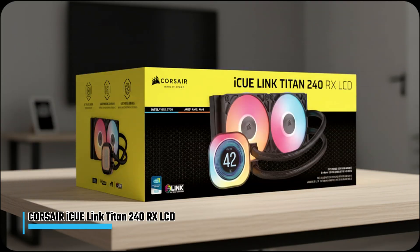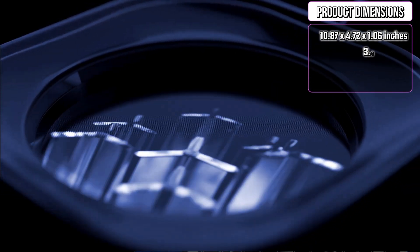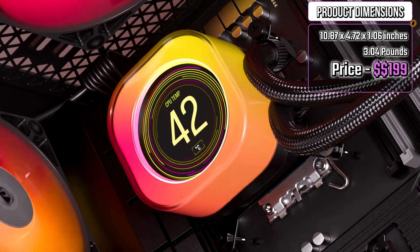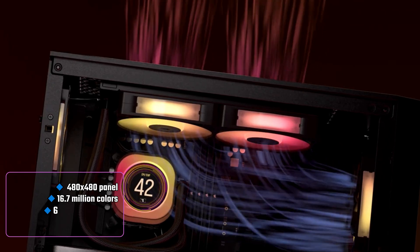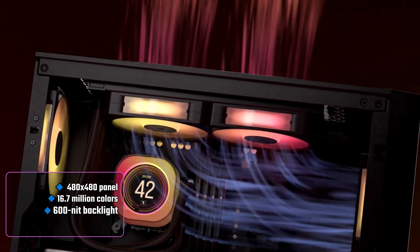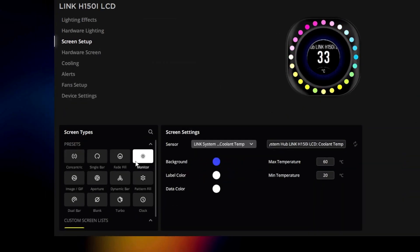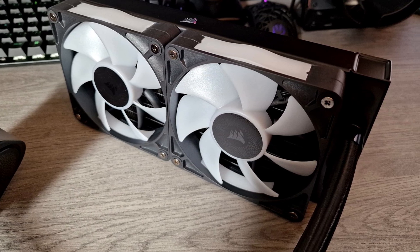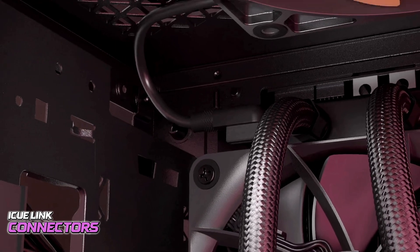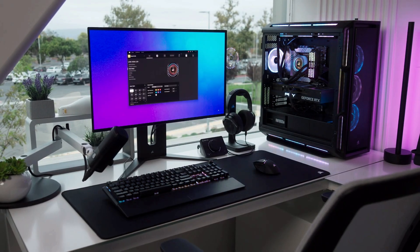Next, I'm going to talk about the Corsair iCUE Link Titan 240RX LCD, the best 240mm liquid CPU cooler. The Titan 240RX LCD features a clean, premium aesthetic dominated by a 2.1-inch IPS LCD display on the pump head. This high-resolution 480x480 panel supports 16.7 million colors and a bright 600-nit backlight, letting you showcase system stats, GIFs, or even your gaming logo in vivid detail. The sleek radiator and pre-mounted RX RGB fans enhance symmetry and airflow efficiency, while the iCUE Link connectors eliminate messy wiring, resulting in a polished, minimalist appearance perfect for modern gaming rigs.